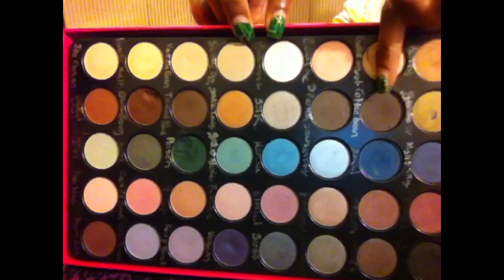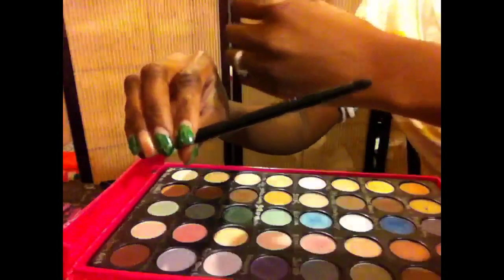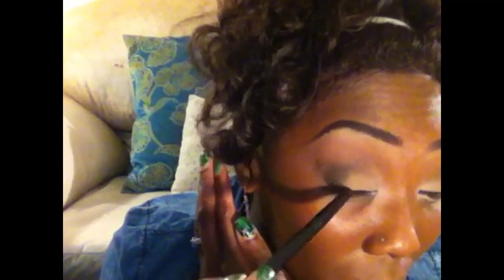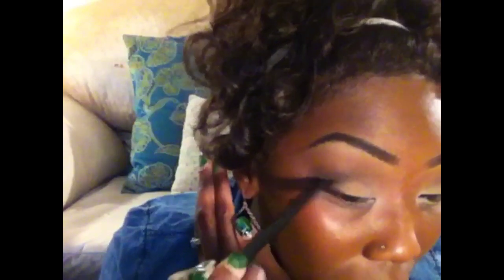Now I'm going to go back in and use this really dark brown — it's almost black — and I'm going to use this Crease Brush by Studio Tools. It's a pointed crease brush, and I'm going to apply that directly in the outer V only.